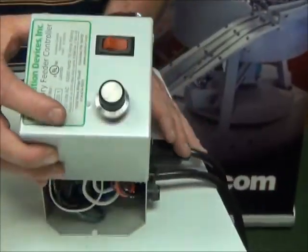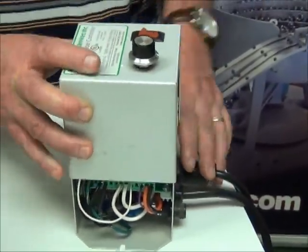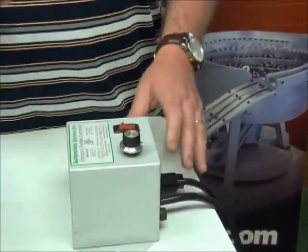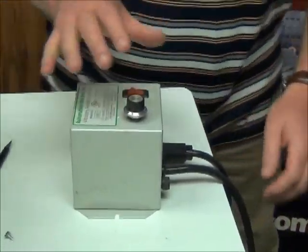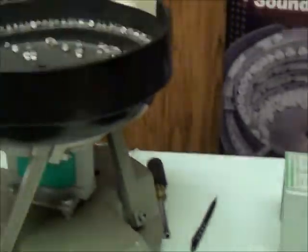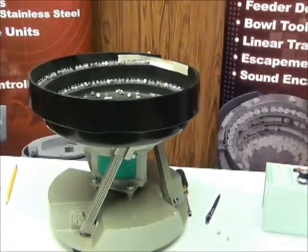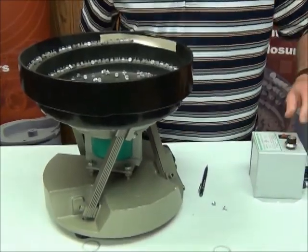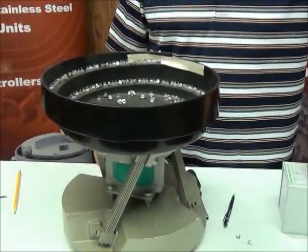So let's put the cover back on. Now before I put the screws back on, we're going to just test and make sure that that was actually the correct fix. So I'm going to plug the unit back in, I'm going to turn my knob down to zero before I turn it on. Let's turn it on and let's see what happens here.